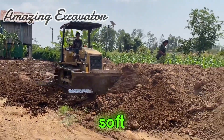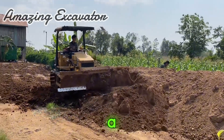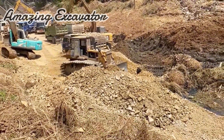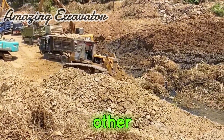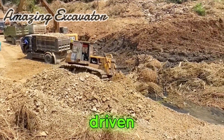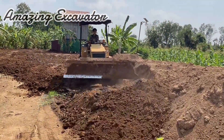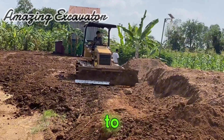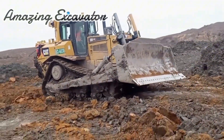Bulldozers can operate in soft to hard areas. When on hard ground, the bulldozer will use a ripper or fork, while on swampy land it will use a swamp dozer. Each bulldozer part has a different function. The bulldozer moves by being driven by a tractor, giving it good mobility. The bulldozer also has a hydraulic system which functions to move various working devices on the bulldozer.